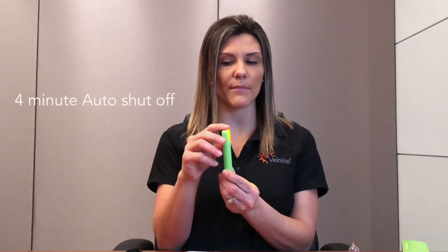To turn off the Veinlight Neo, cycle through all three colors until it turns off. Or, press and hold the top button and it will turn off.